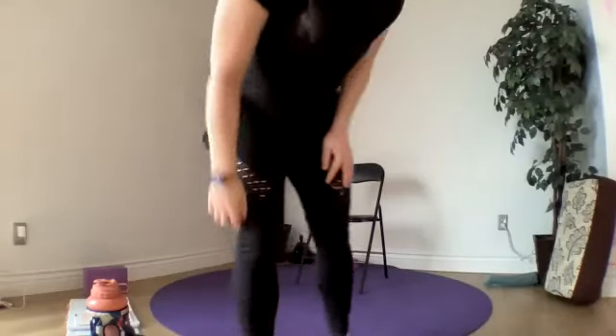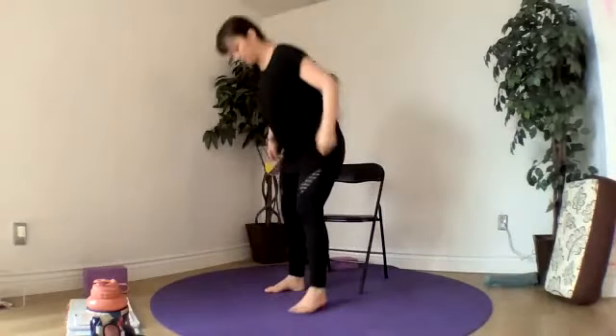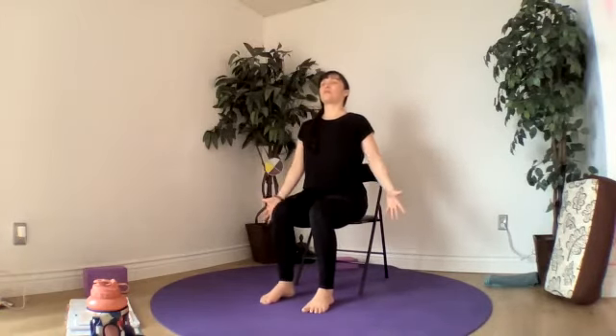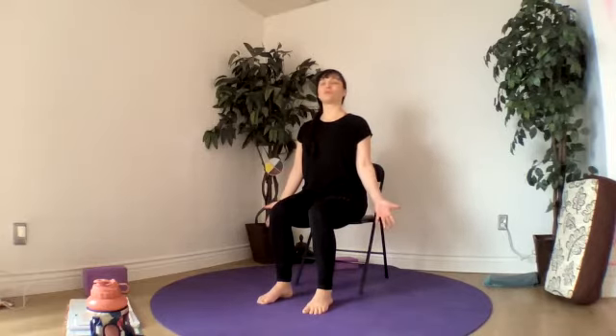Focus a little bit on balance. Finding the strength of our core, pressing down into both of our feet, softening our jaw, softening our shoulders.